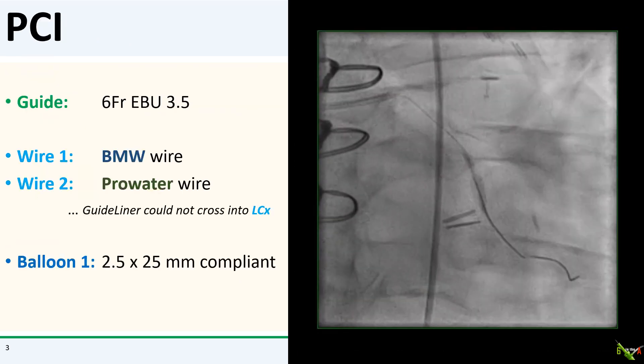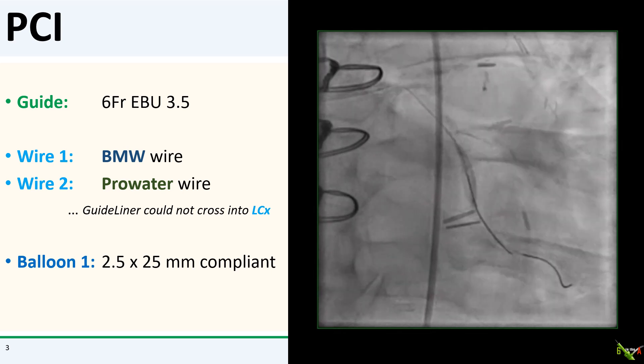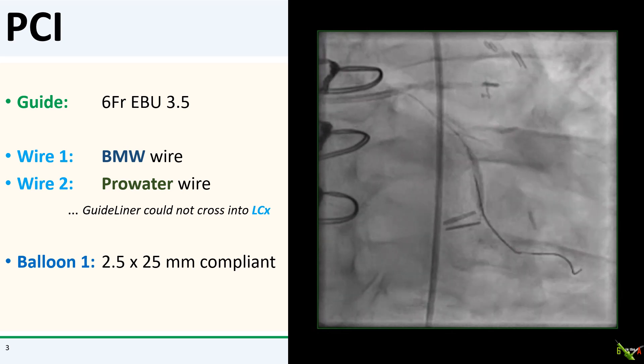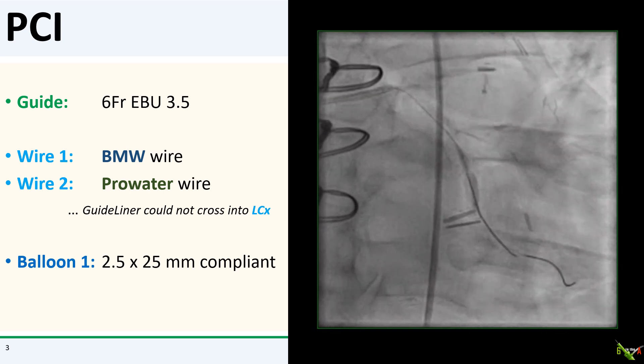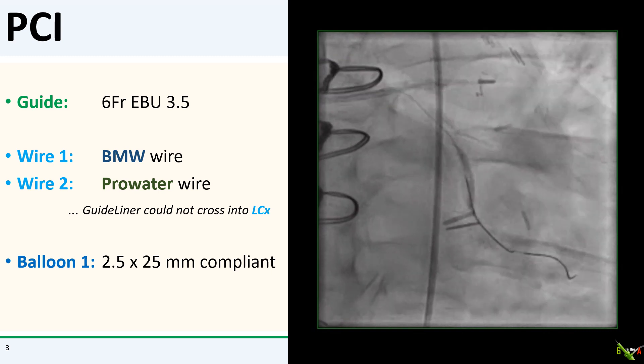We engaged with a 6 French ABU 3.5. The workhorse wire crossed very smoothly, and then I had my first hint of trouble. I could not get my pre-dilation balloon to cross to the distal circumflex. The guideliner was of no help — it was stuck at the distal left main stenosis and could not make the turn into the circumflex.